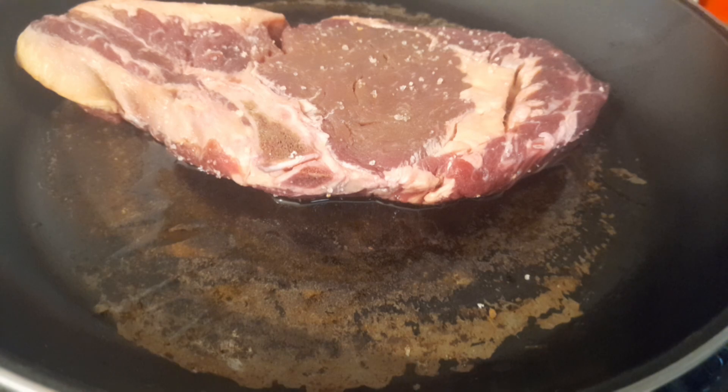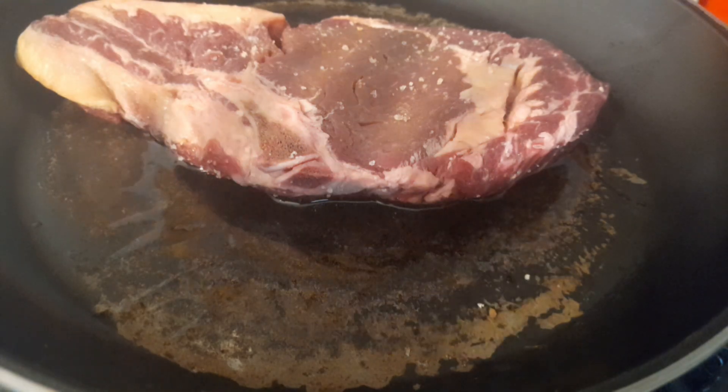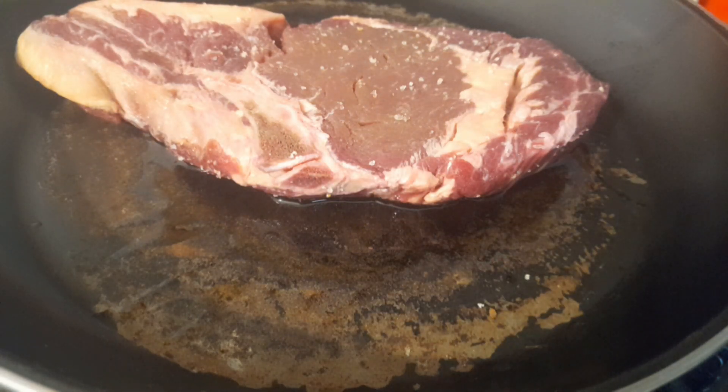I said it was a rump but it's actually a rib eye. I've put a little bit of salt and a little bit of pepper on it — he wanted just a tiny bit. I'm going to cook it slowly and well done, because that's how he likes his meat. I know everybody doesn't like it that way, but you cook it the way you like it.